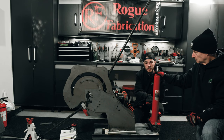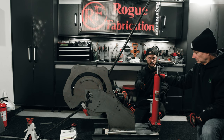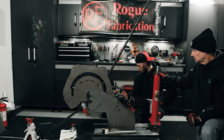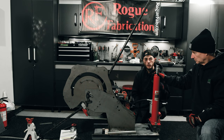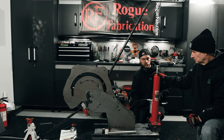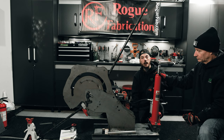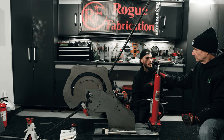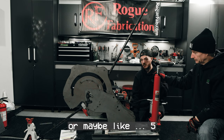Sounds like there's probably air in the system, and as per Rogue Fab's instructions we're going to show you how to bleed that. It's really simple — you just want to take your ram out and stand it up vertically in the machine like this. We're going to extend the ram all the way to the top of its travel with the release valve completely shut. Once we get it to the top, we'll open the release valve, push it all the way back down — we should hear some air leave the system — and repeat that process maybe two or three times.